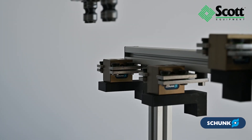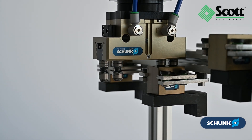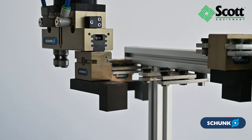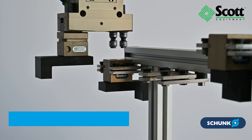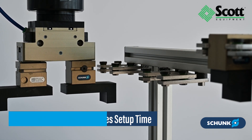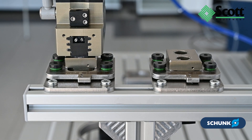In high-mix, low-volume production environments, flexibility is key. The BSWS-R system allows robots to change their gripper fingers automatically, enhancing efficiency and reducing manual setup work, even for the smallest batch sizes.